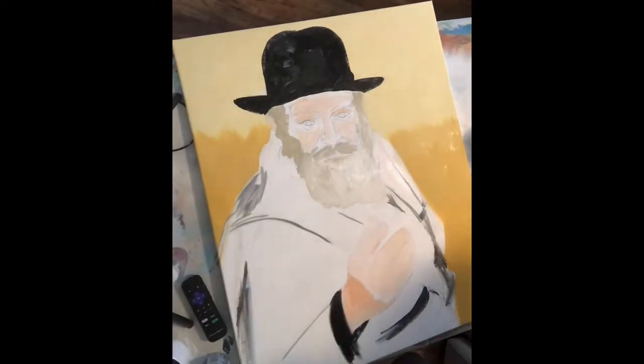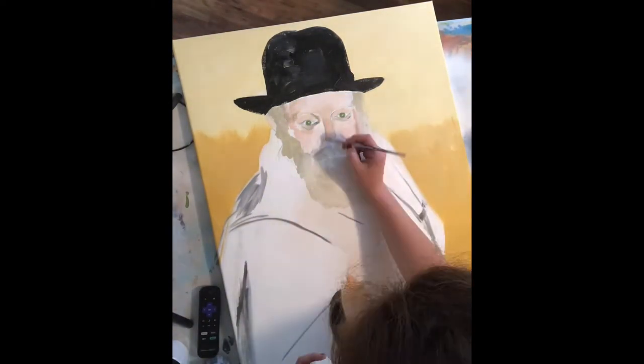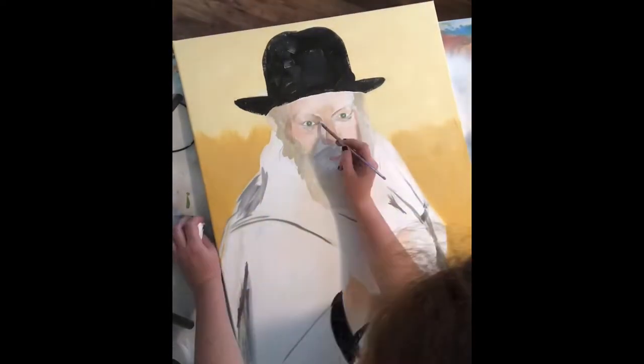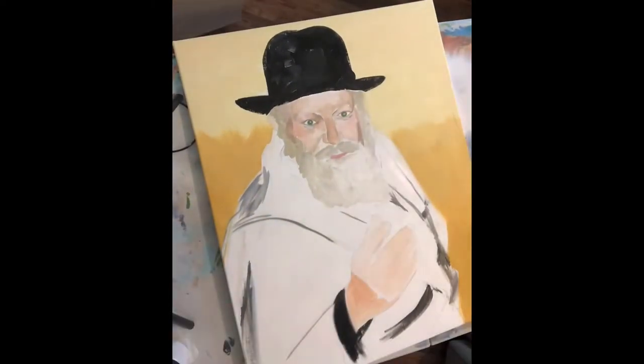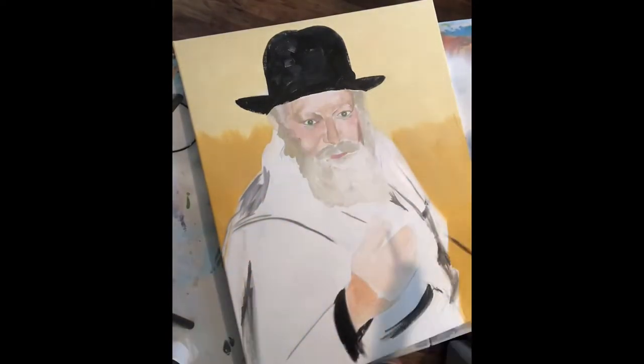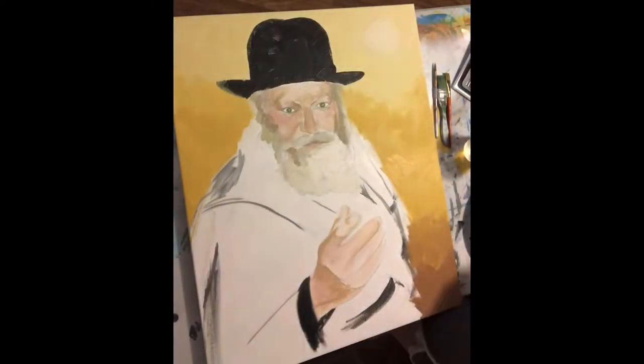I let that dry and then came back in for some more nuance. That's pretty much how it goes — you paint blocks and then more nuance and then more nuance and more nuance. Pretty much every painting is a process of painting a layer, waiting for that layer to dry, then the next layer and waiting again. You spend a lot of time waiting for paint to dry, but it's a labor of love.